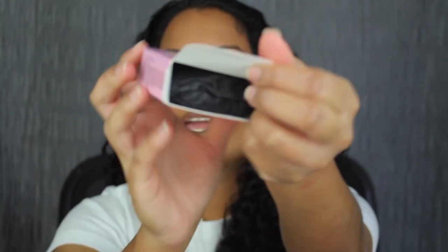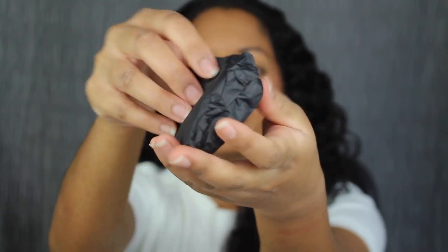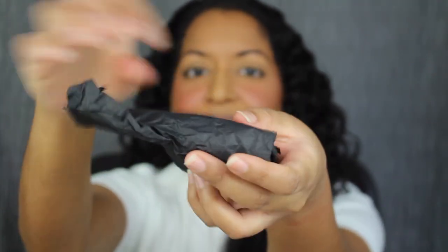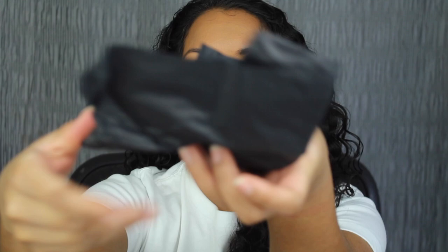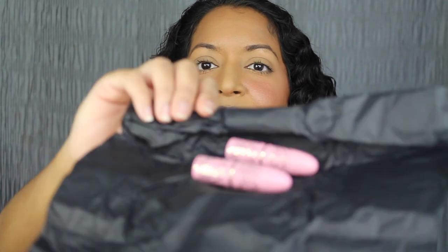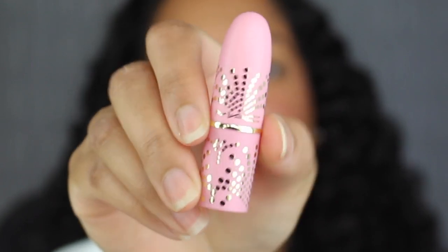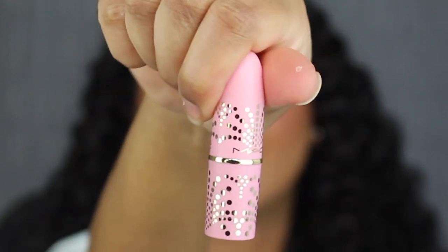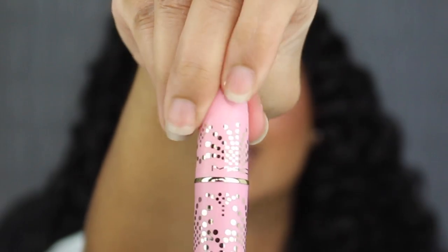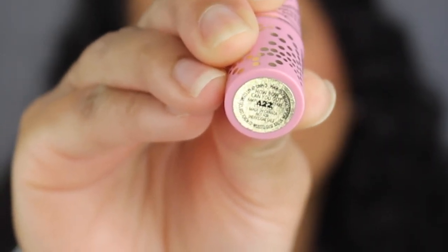Here's what the inside looks like — it comes wrapped up in tissue paper. The packaging says MAC in the middle. I love the details. This shade is called How Bow Can You Go. It's an amplified cream finish.